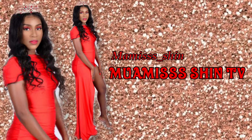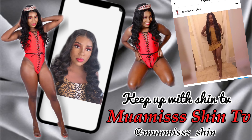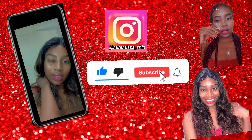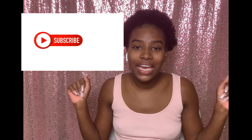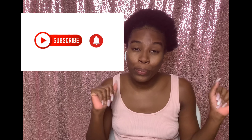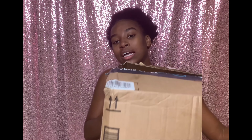Hi guys, before we get into this video, please don't forget — if you are new here, hit that subscription button and the notification bell to know whenever I upload. Even if you're returning, hit the like button, comment below good vibes. Let's get into it!